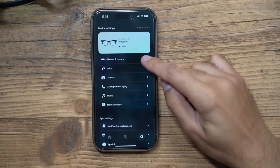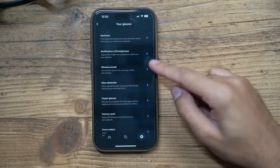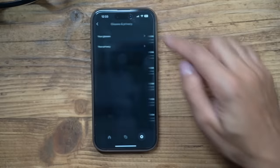When you go into settings you have plenty of options. You can see Wayfarers, glasses and privacy. You can take a look at different gestures, notifications, LED brightness, sounds, and then you have other options to unpair and reset the glasses if you need to.